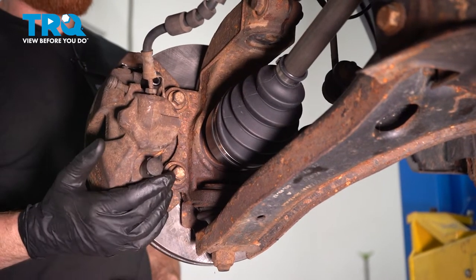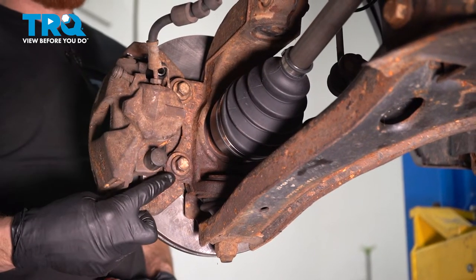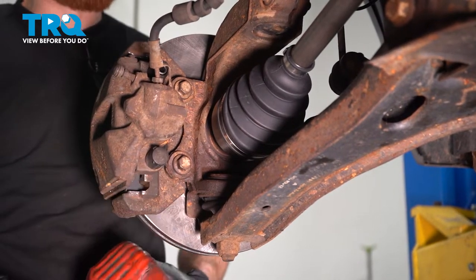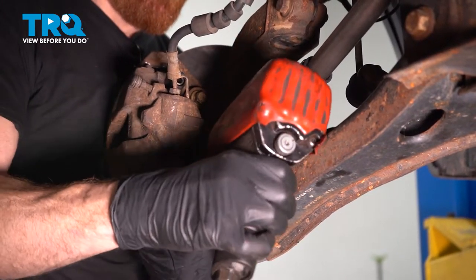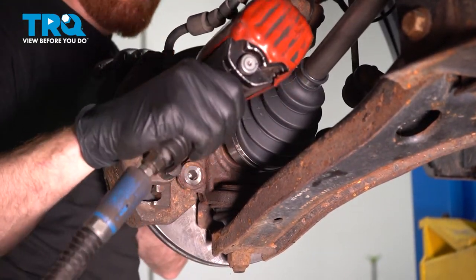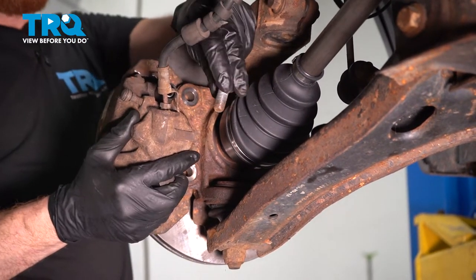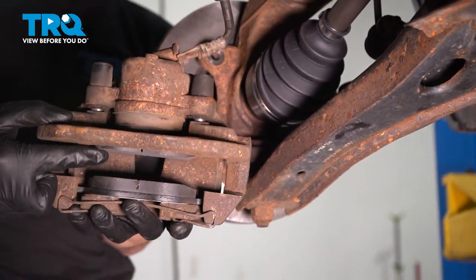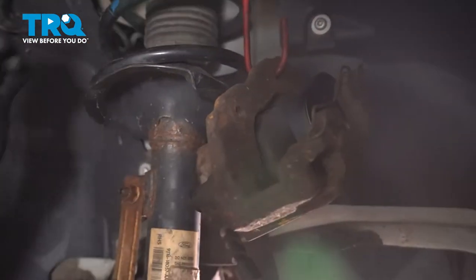Let's continue on by making our way along the backside of the knuckle. You're looking for the caliper. You'll find that you have two 15-millimeter-headed bolts that hold the caliper bracket to the knuckle itself. Let's remove each of those mounting bolts, inspect the pads, and then set the caliper aside. Hang that caliper so it's putting no pressure on your flex hose.